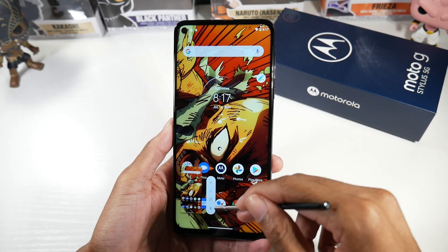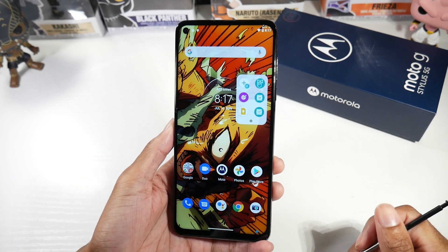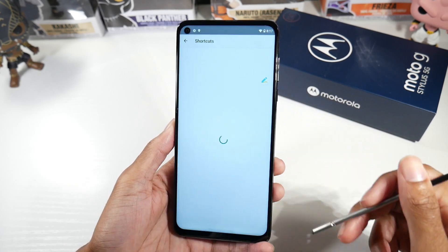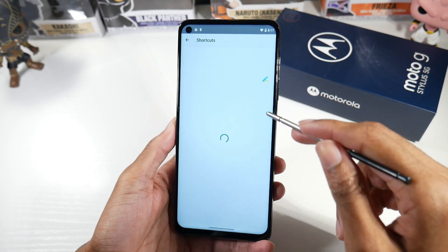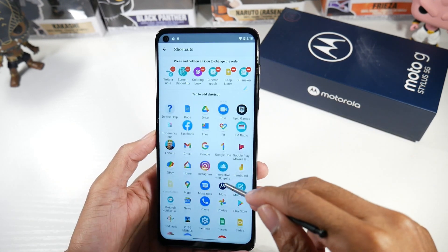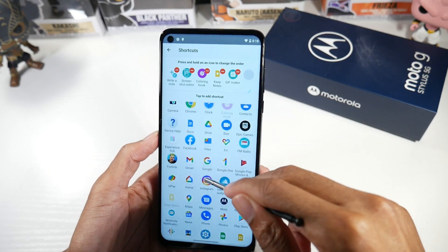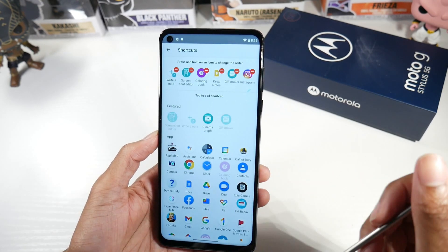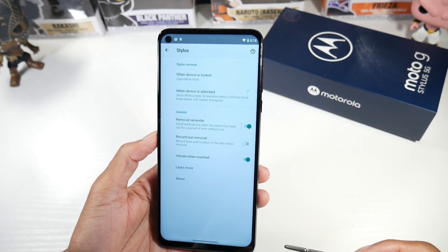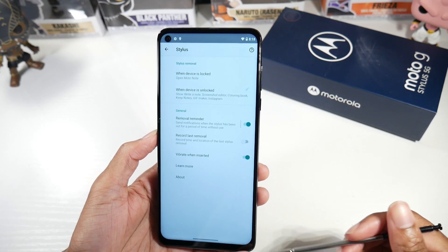You also have a screenshot shortcut, the ability to make a GIF, and you can go straight to Google Notes as well. If you hit the settings toggle, you can add any shortcut you want — so if I wanted to add Instagram to my shortcut list, I can do that. There are also stylus settings like vibrate when inserted, record last removal time and location of the stylus, which is pretty cool.